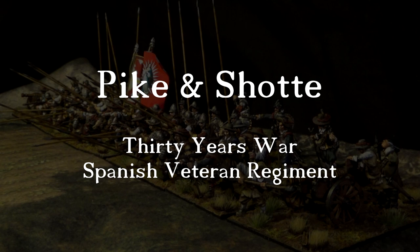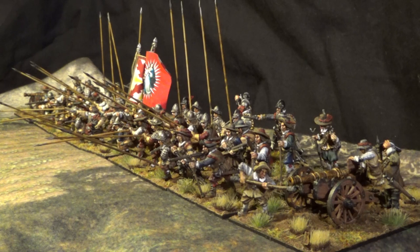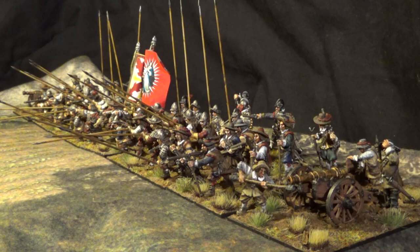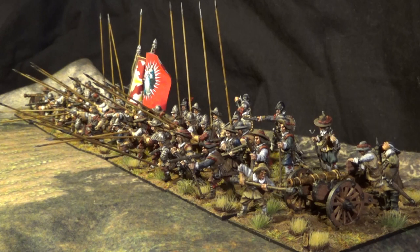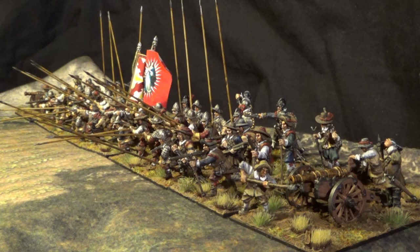Hello everyone! Today I'm going to show you my Spanish veteran regiment. I've painted them up before, but now I've put them all together into one large regiment, and they should also be able to form a tercio during the battle. I will show you later on how I will do that.